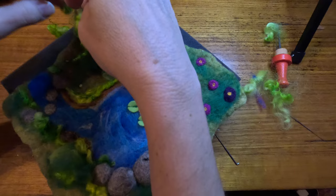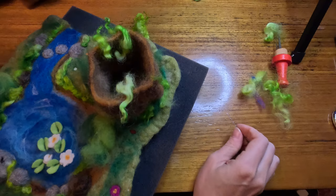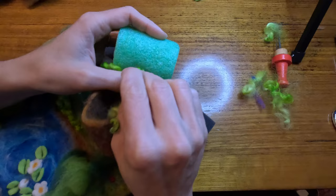Now for some finishing touches - I'm going to add a couple of little loopy wool pieces coming out from the top, securing those with some needle felting from the inside and also from the outside. It may help you to have something solid behind it to do this.